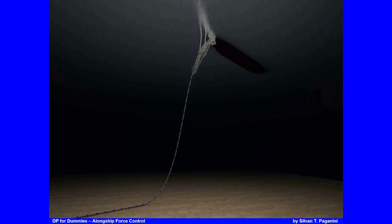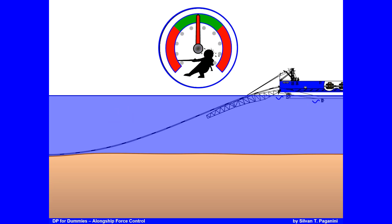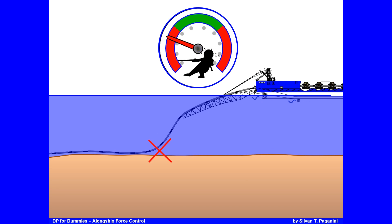The pipe travels in an S-form to the seabed — hence the name S-lay. Tensioners inside the ship hold the pipe in position as it travels over the stinger to the seabed. If top and bottom tension are correct, you have a perfect equilibrium. Pulling too hard can pull the pipe out of the tensioners or damage its integrity. Not pulling enough causes buckling, over-bending at the sagbend, and the pipe may touch and be damaged by the stinger.